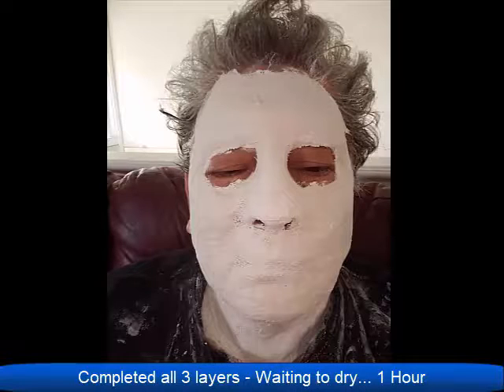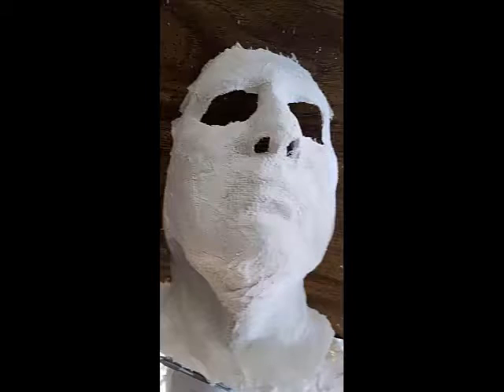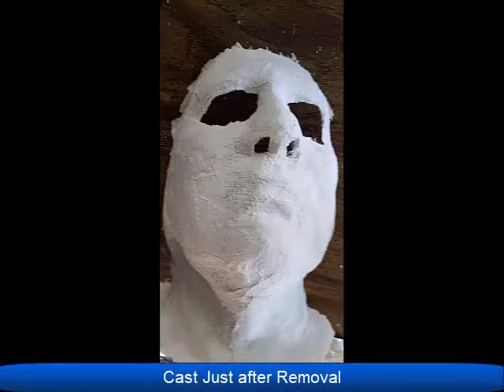Even though portions of this video were sped up, the entire time it took her to complete the bust was almost exactly an hour. I appreciate you watching this video. I hope you enjoyed it and learned something from it. If you liked the video, please thumbs up; if you don't like the video, please thumbs down. All credit goes to my wife Mel, who is the most creative person that I know. Thank you.